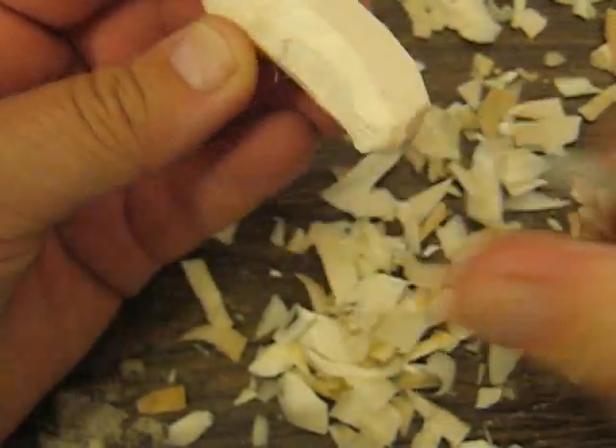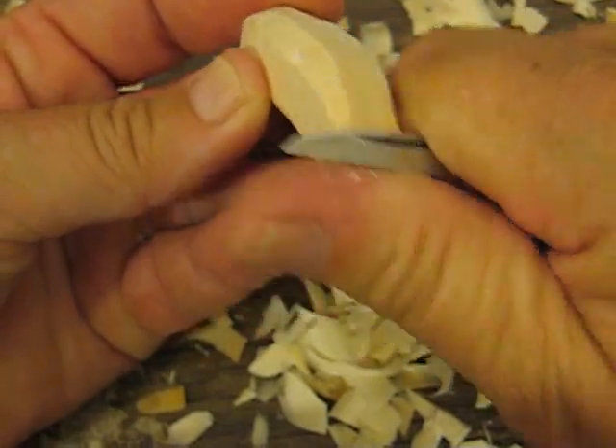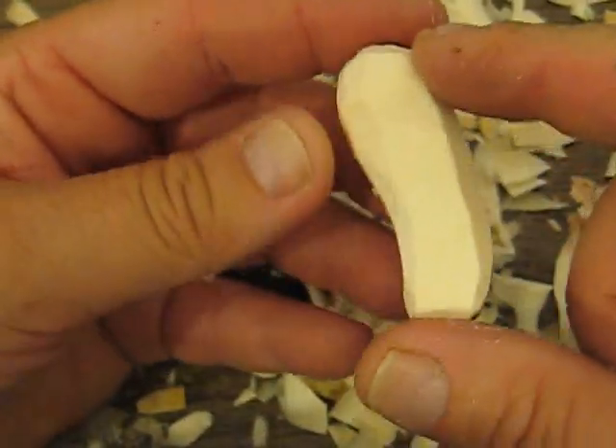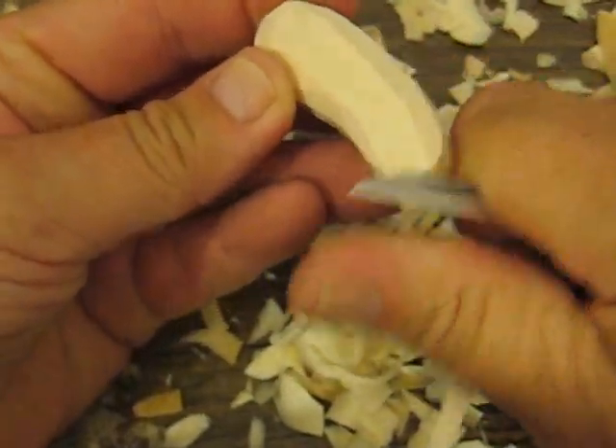Just thin it up a little bit. And then same thing with the back — we're going to splice that down a little bit. The top portion I don't do too much with. So we're going to do each corner again.